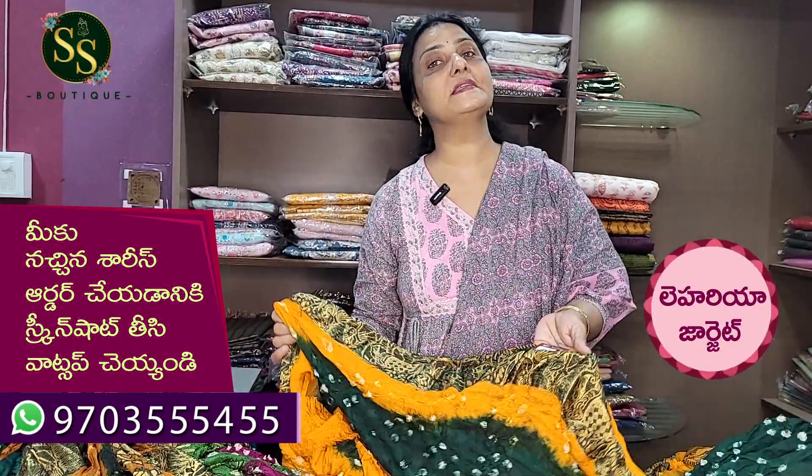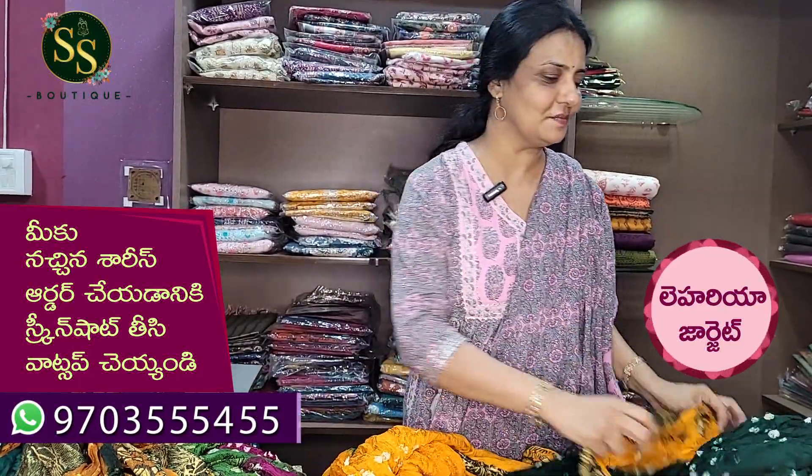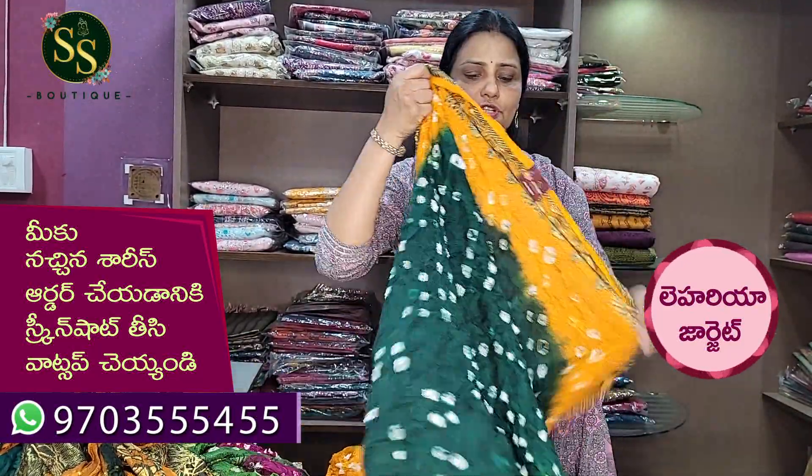The cost is 1475 rupees. It is free shipping. The cost is 1475 rupees with free shipping.